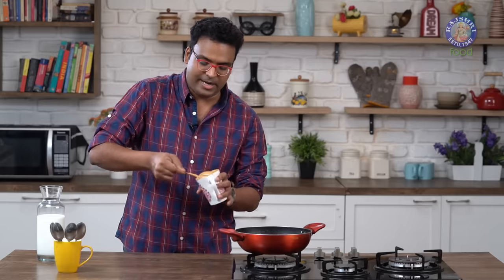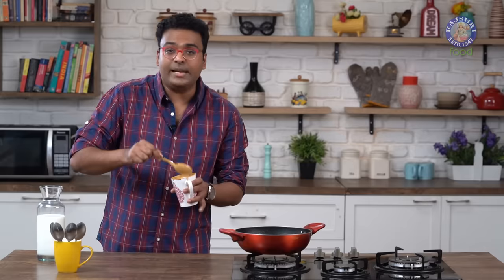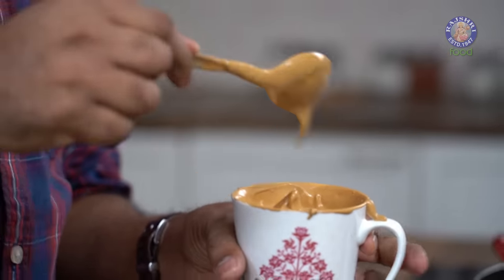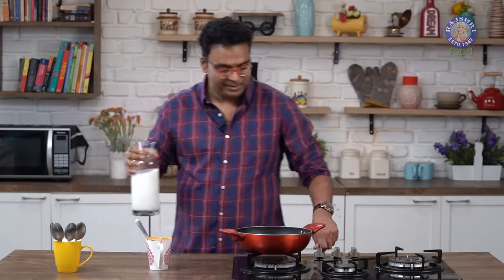It's roughly around 8-10 minutes and you can see the coffee has become nice and frothed. If you observe a little closely, it has just kind of started developing soft peaks. This is the stage where we need to stop and start heating milk on medium flame.